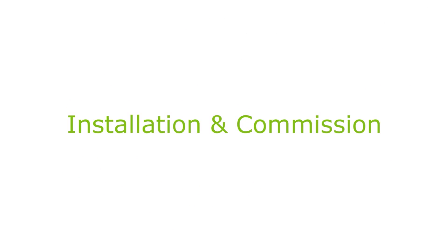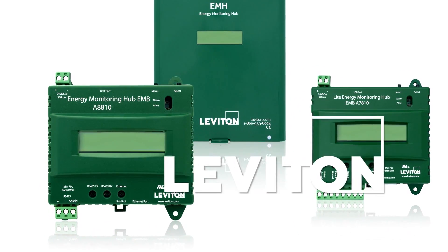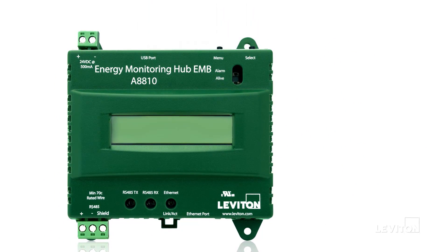The following video will cover initial installation and commissioning of the Leviton Energy Monitoring Hub. We will be using the Leviton A8810 embedded EMH as a demonstration. The Energy Monitoring Hub acts as a foundation to allow users to easily monitor and measure various energy meters and sensors.